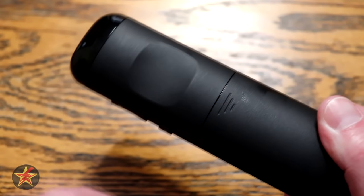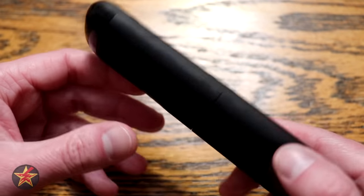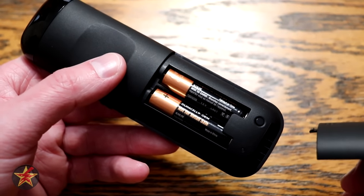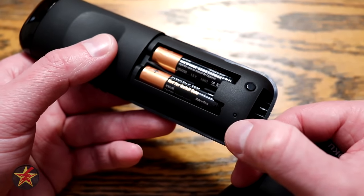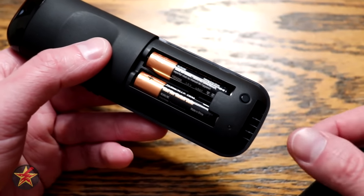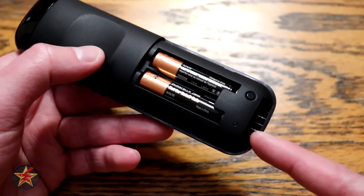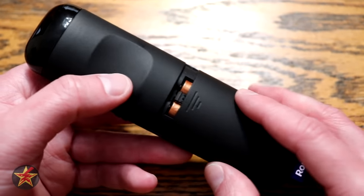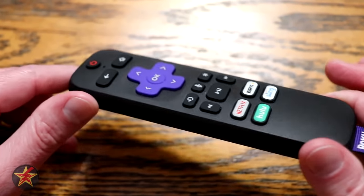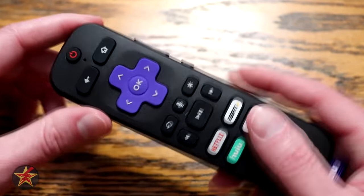Coming around to the back, again matte plastic. There's a small divot so you can more comfortably hold the remote. Sliding open the battery tray reveals the two included AAA batteries, plus a pairing button and a pairing light indicator. I do have a link for how to pair a new Roku remote if you don't have a pairing button. It's a nice, slim, trim remote — not quite as trim as the Fire Stick remote, but acceptable.